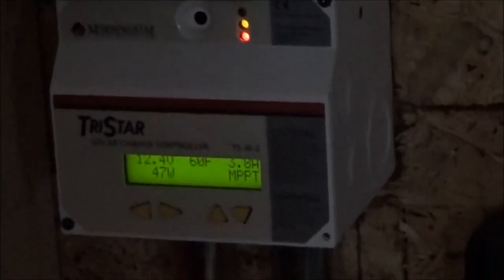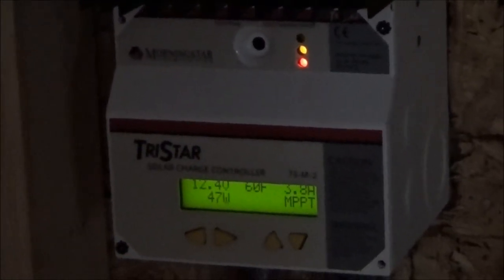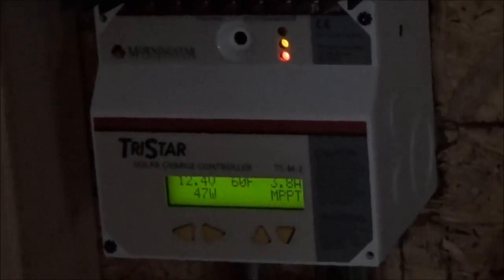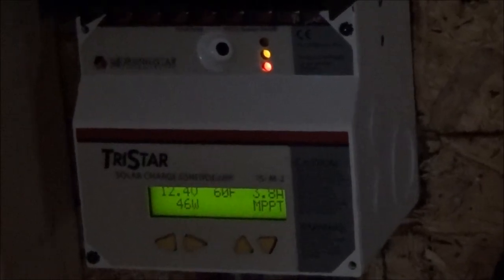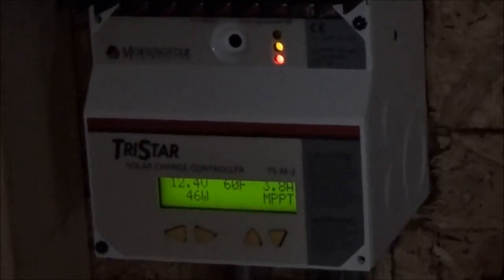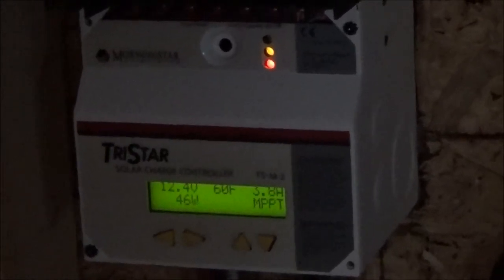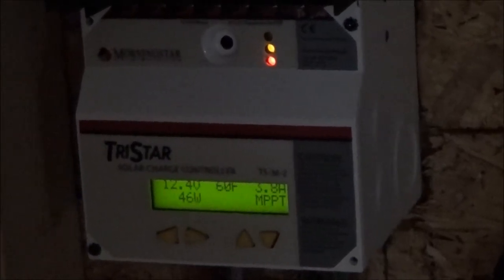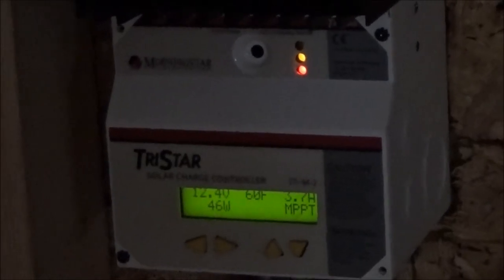I don't know if the desulfater is draining them down to 12.2 — it's the only thing on them at night, along with the power inverter which is plugged in but turned off. So the next step is to put a big master switch on the inverter and see if that's draining the forklift battery at night. There may be a short in the inverter. I'll also disconnect the desulfater overnight. That'll be the next step now that I've got the battery temperature up a bit.